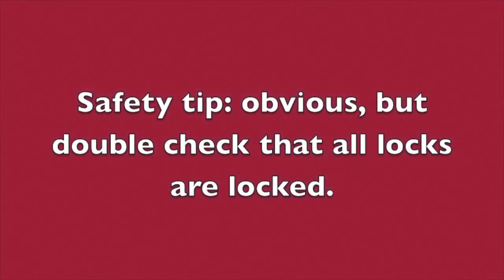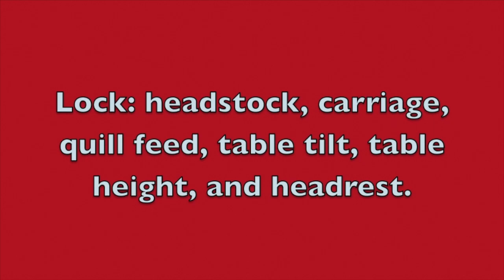Hi folks, Doug Reed back with you again. A quick safety tip: make sure that all of your locks are locked down. This is always important, but even more so when you're setting up to do this shaper operation. And there's one extra lock you'll see here in just a moment.